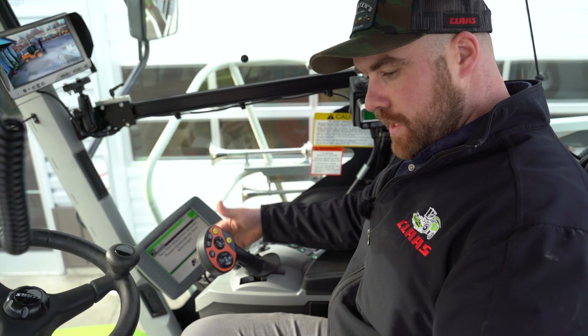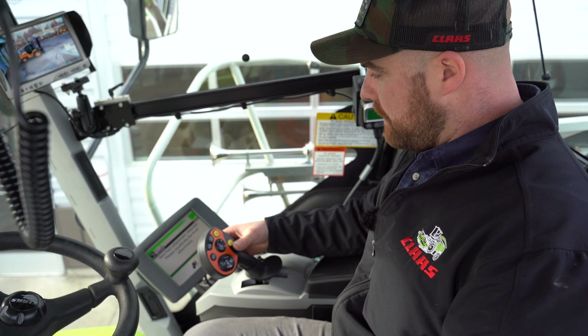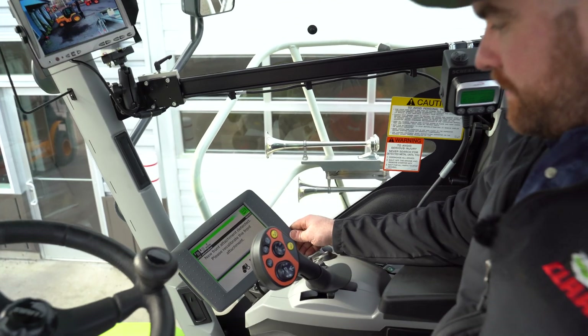As you can see here, this Pro head has a built-in module, so once we've learned the end stops the next time we hook up the head it will tell the machine what it is. But for now it's never been learned, so we have to start from the beginning.